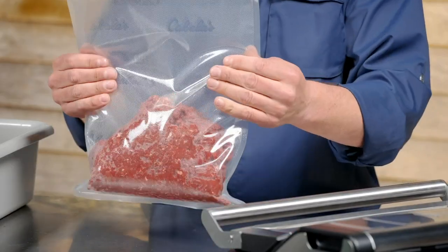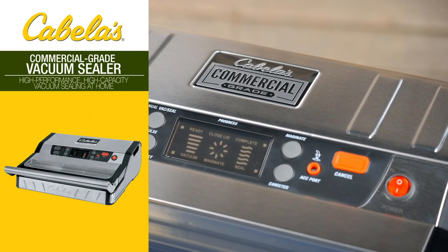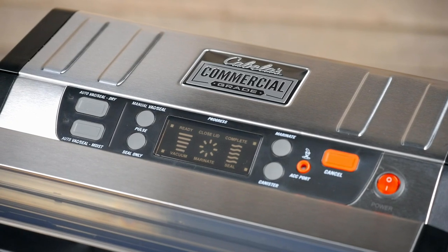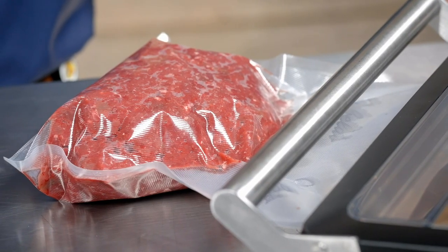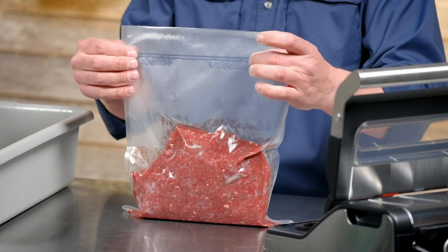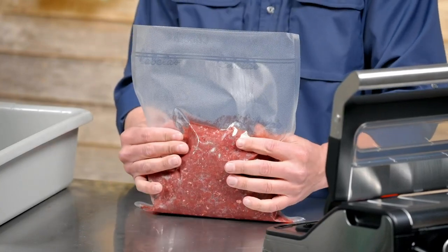Now we have our venison loaded in our vac seal bags and we're ready to vac seal it with our Cabela's commercial grade vac sealer. I'm going to place it on the strip and hit auto vac seal for dry. Once it finishes, I'll take it out. One great feature with this Cabela's commercial grade vac sealer is its double seal — it's a stronger seal that will last longer in the freezer. Now we're ready to store it.